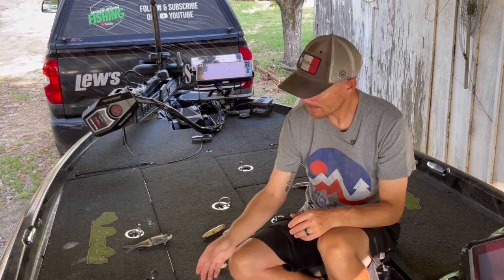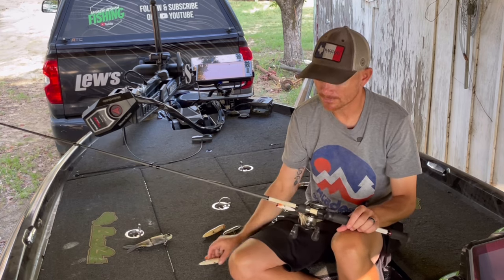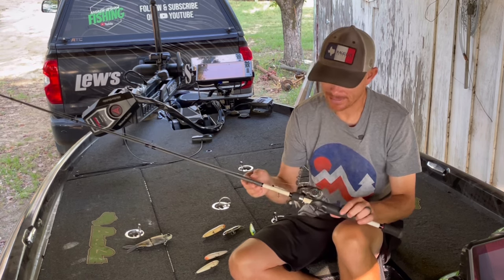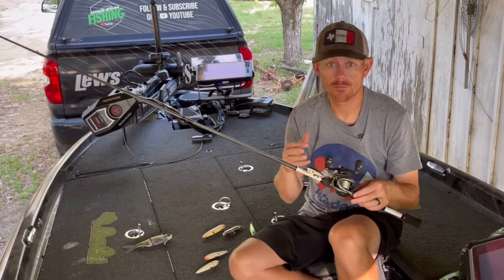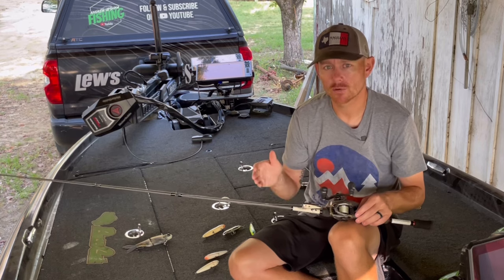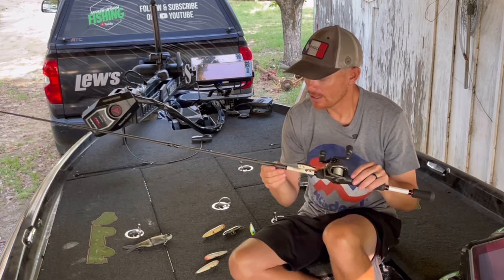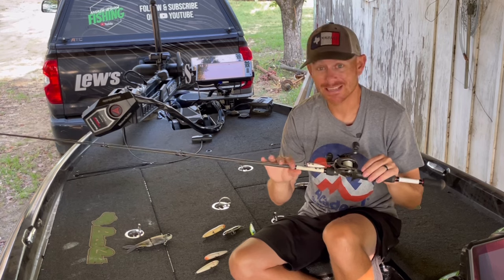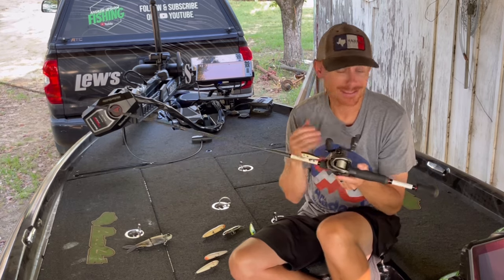Equipment is really important, especially for the smaller Sexy Dog Junior. I fish it on the same setup I'd throw a KVD Splash or square bill on — the Lew's Custom Speed Stick square bill crankbait rod. It's a 6.9, medium heavy, mod fast, so it has a slightly slower tip. It is literally the most perfect rod I've ever found for throwing a topwater, and it's still great for a 1.0–1.5 presentation rolling casts around docks.